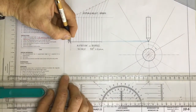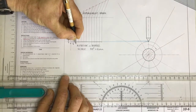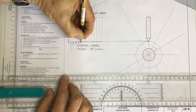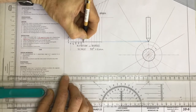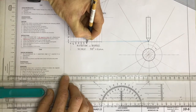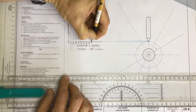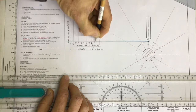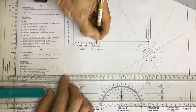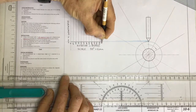We start out and say: naught degrees, then 30 degrees, 60 degrees, 90 degrees, 120 degrees, 150 degrees, 180 degrees, 210 degrees, 240 degrees, 270 degrees, 300 degrees, 330 degrees, and 360 degrees.